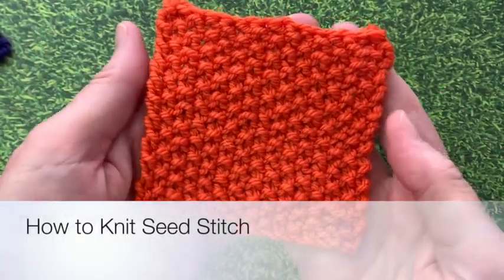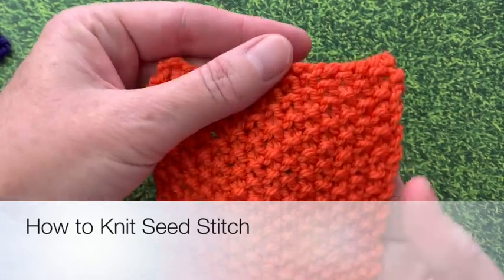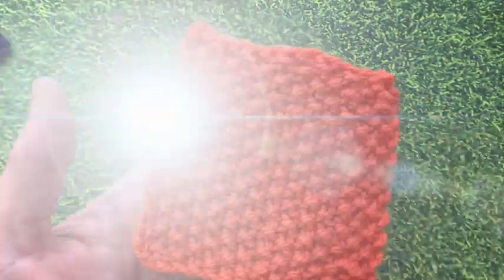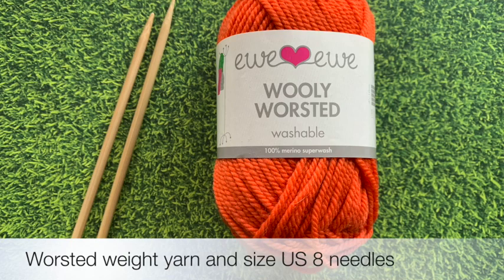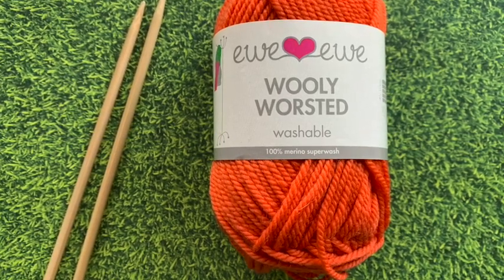Hi noble knitters! Today we're going to learn how to knit the seed stitch. It's a beautiful textured stitch that just uses knit and purl. I'll be using a worsted weight yarn, which is a number four in the craft yarn council, and a pair of size eight needles.